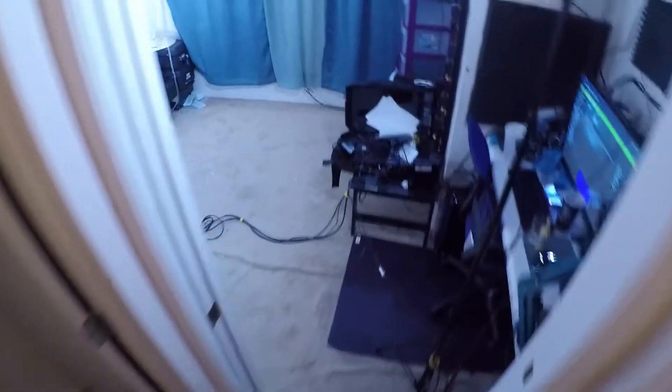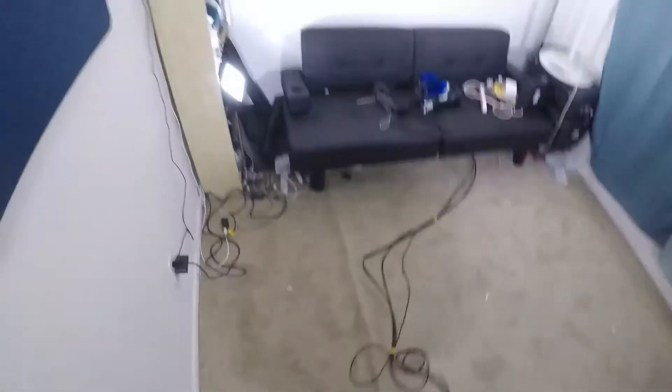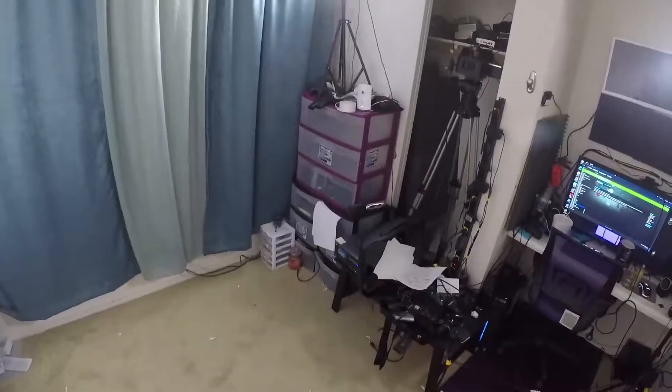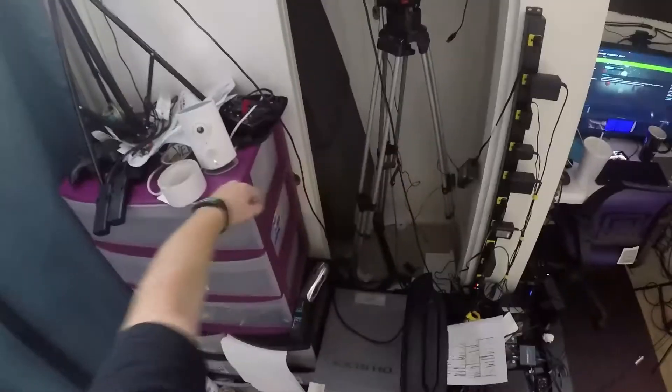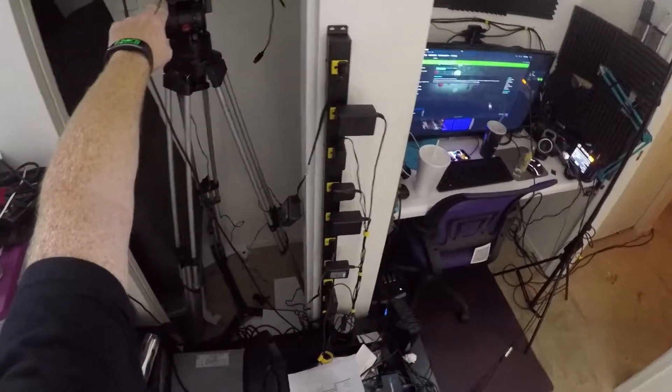Hey everyone, welcome to today's advent calendar and welcome to my office, which is starting to look more and more like a studio. I got some lights — I'm borrowing these from work. I'm nervous about this light because it's kind of just sitting here, and when I play VR, I tend to sometimes hit things without realizing it. Initially I had them right here but that's going to be right in front of the camera.